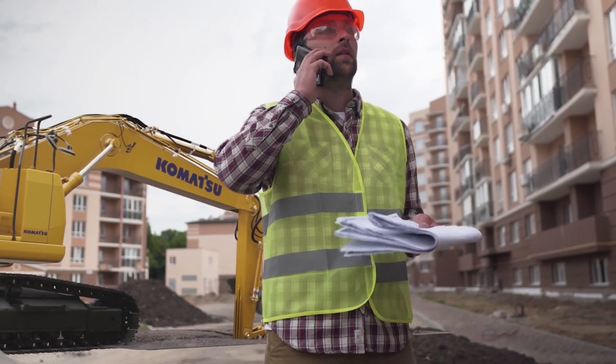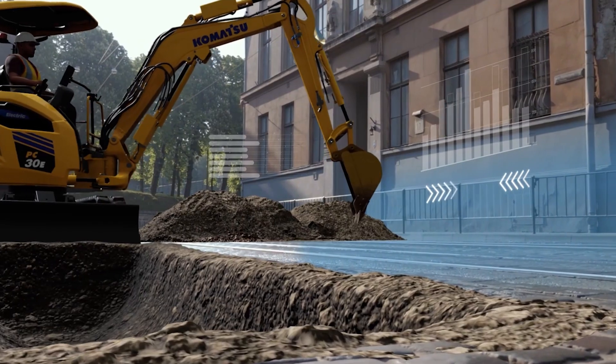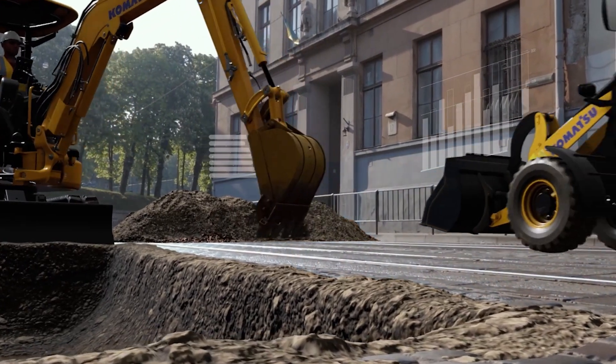Naturally, another benefit is that these machines are very low in noise — the only loud noise you hear is the travel alarm. You don't have the fumes, and it's Komatsu quality inside. With two of their products coming to market early next year, Komatsu are well on their way to hitting their zero emissions targets.